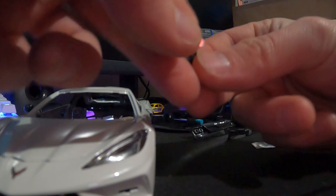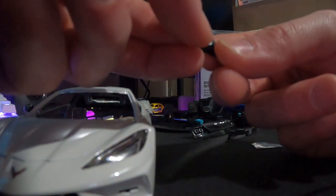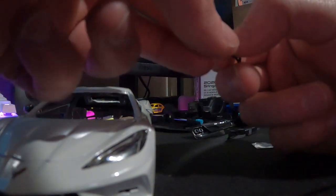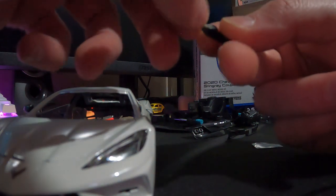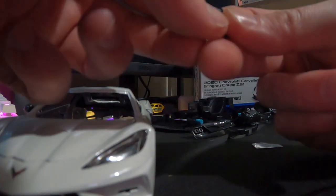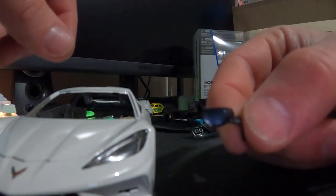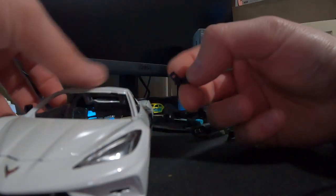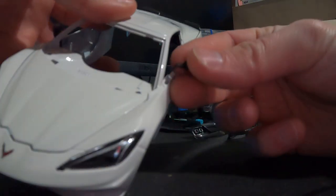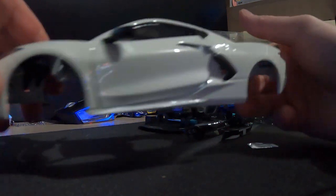This is a pretty thick sticker so it does make it a little more rigid, a little more structure there. Bam, second mirror done. It sticks right inside the door — I'm gonna lift the car up and show you guys that. Just like that, boom, there we have it. We're almost done now — all right, just kidding, we've got a little ways to go.